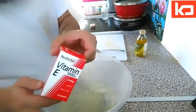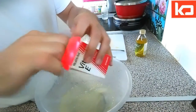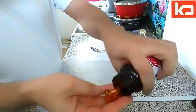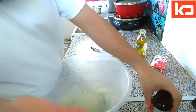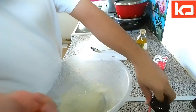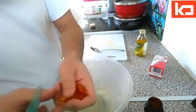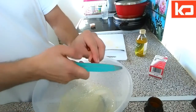What you need next is vitamin E — some capsules. You have to take like eight of them. We put two leaves of aloe vera gel and eight capsules of vitamin E. Cut the tip of each capsule and use the inside.